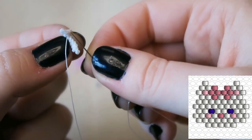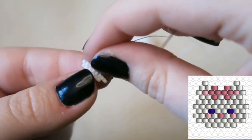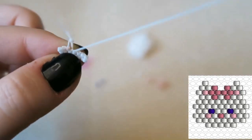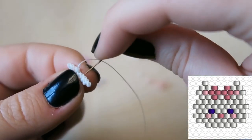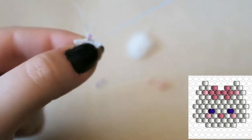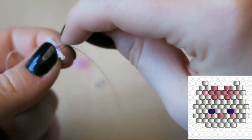Then we're going to pick up a nice light pink color for her little cheeks. It is slightly difficult to see but it is happening — I should have used a different color thread, hindsight! Then we are going to pick up another white bead. It's such a small little charm; I hadn't realized how small it was when I made the pattern. Now we're going to pick up the slightly darker pink color for her little nose — you can do this all in light pink if you prefer.